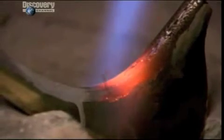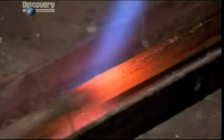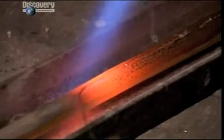They melt a brass alloy along the joint. It solidifies into a metal seam that bonds the edges permanently.